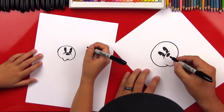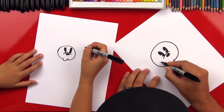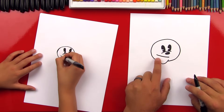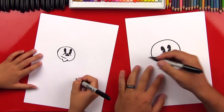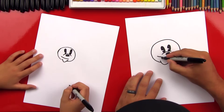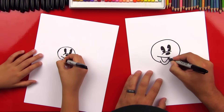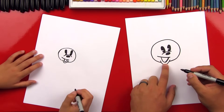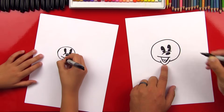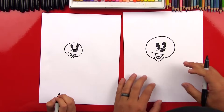Now we're gonna draw her mouth and it's gonna be right here in between her cheek line and her chin line. So we're gonna draw a little smile and this could be off to the side, further to the left. You may want to bring the right side over a little further and then we can draw her mouth open. A little U shape that comes down into her chin and then we're gonna draw her tongue — draw one bump and then another bump. And if we ever go too fast, you can always pause the video.